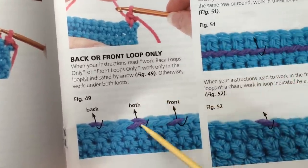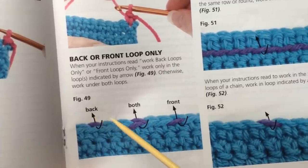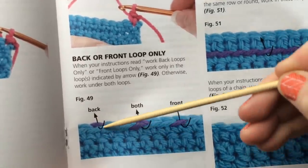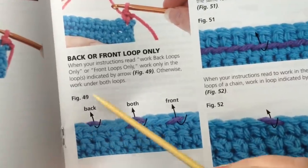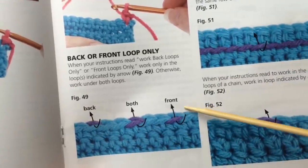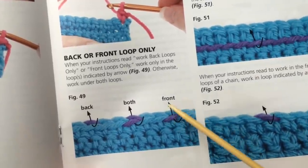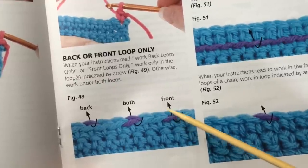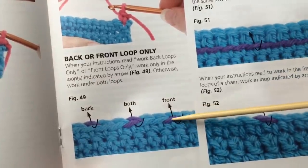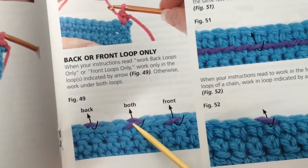Page 35 covers back loop and front loop only stitches. When your instructions say back loops only or front loops only, work in those loops as indicated. Otherwise you go under both loops — those two soft loops on top of your stitch. For the back loop, put your hook in between the loops from the back and make your stitch. For the front loop, go from under the front bump and make your stitch.